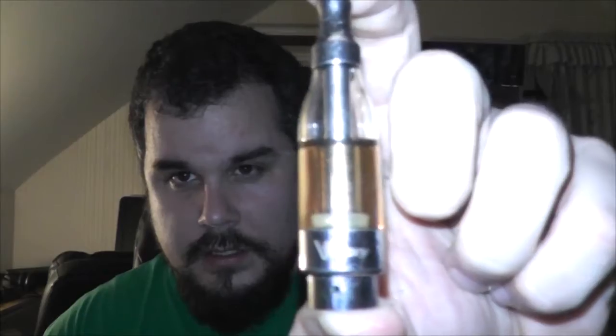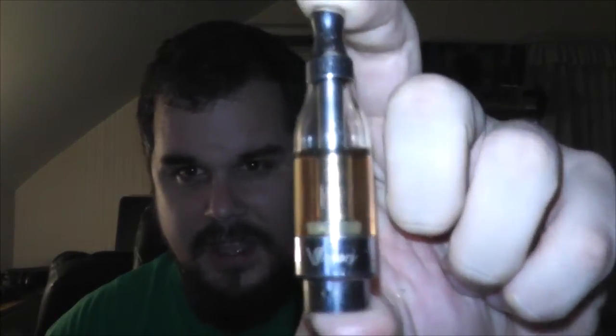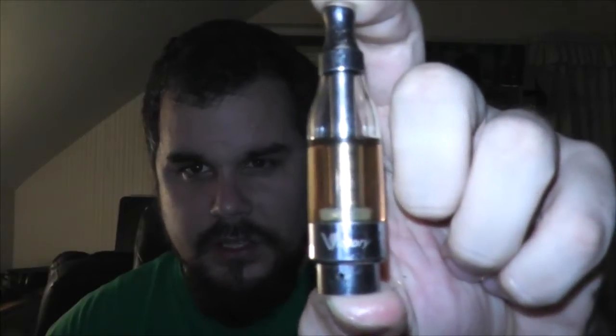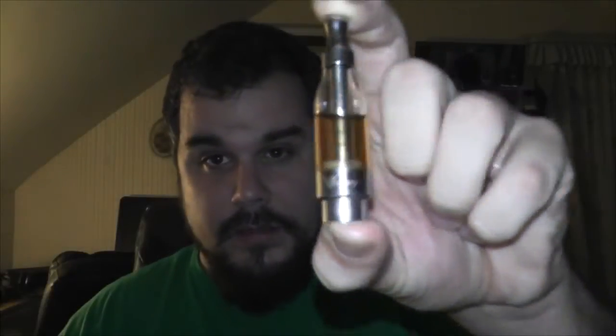So I found a solution. Say hello to the Vision Victory tank. That's right, the Vision Victory tank. Look at this thing — it holds five milliliters of juice. It also runs your Kanger Tech coils, for your evods, your pro tank twos, all that.